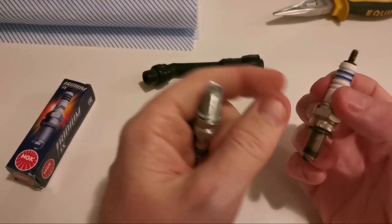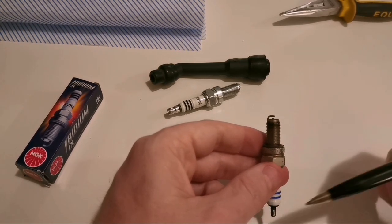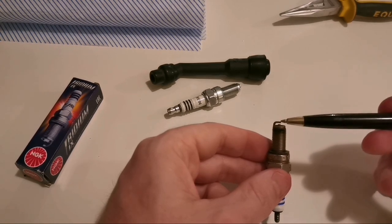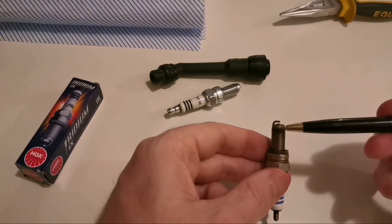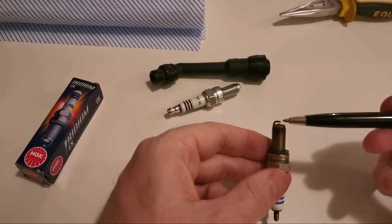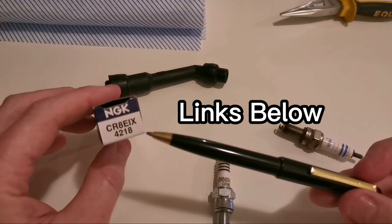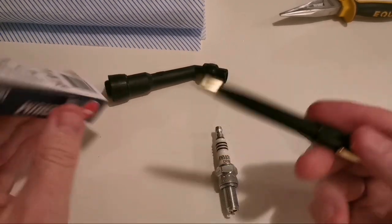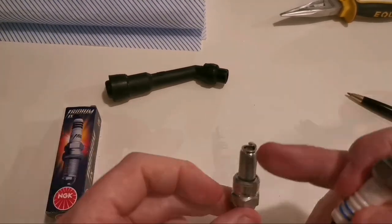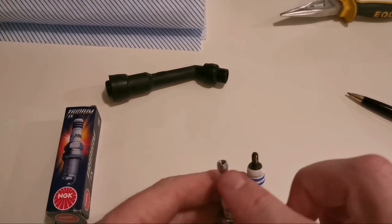In comparison to the iridium plug, the copper core means you get a little bit more resistance. The reason we need to check the gap over time is that copper is a great conductor of electricity, but with that continual spark it starts to wear away, meaning the spark can become a little bit inconsistent. The plug going in is the CR8EIX - if you check Hitchcock's website, for example, this is the one they'll recommend for your Himalayan. The tip is different, which I'll explain in a minute.